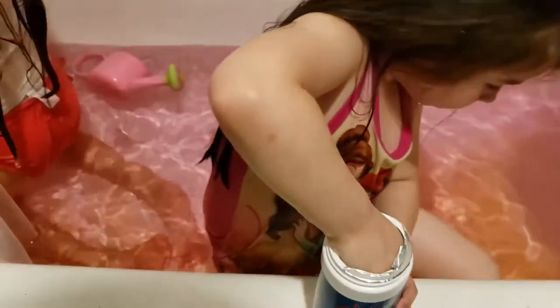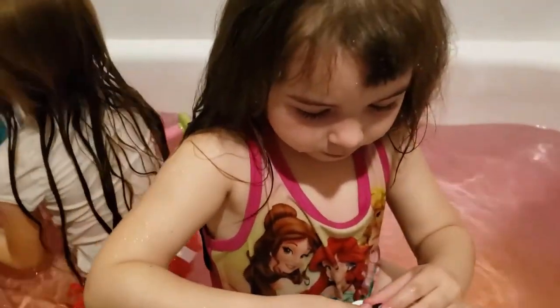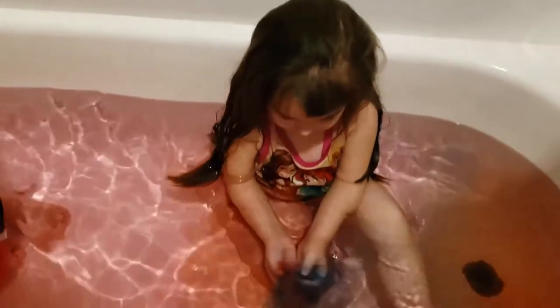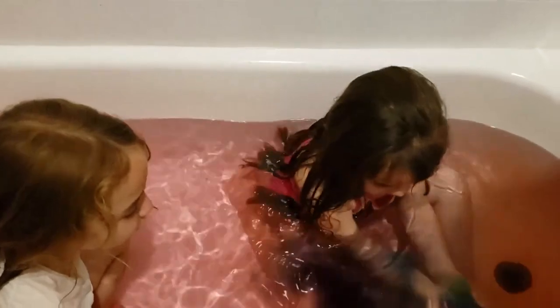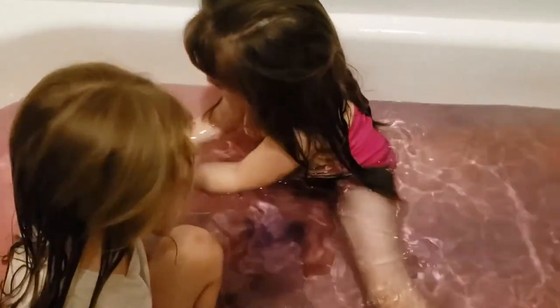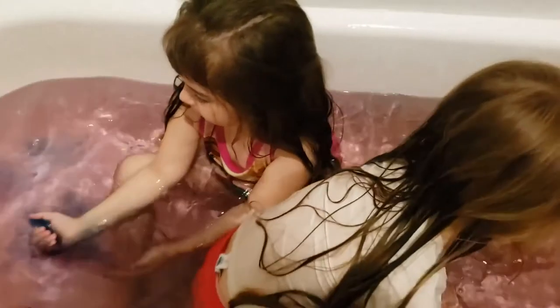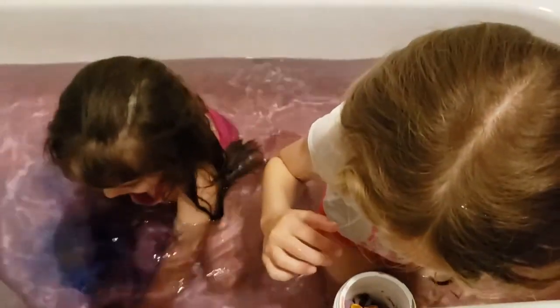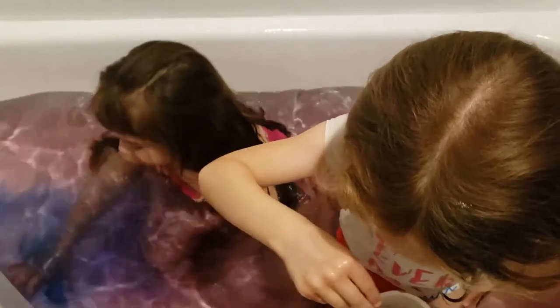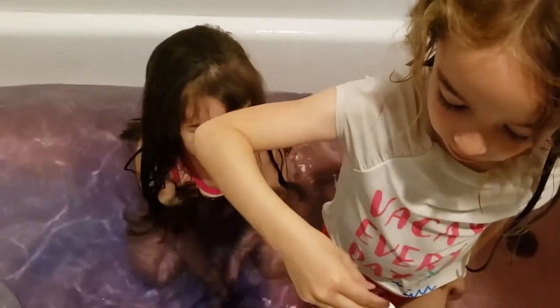Let's see what happens when you mix a bunch of colours in there. Oh wow, that is looking like a rainbow. Looks like you're taking a bath in a lot of Skittles. What is that? That's a blue. It's black. It's green. I think it's a blue, but it's turning black. She's choosing a chocolate colour, go for it. What will it be? Oh, it's already fizzing.